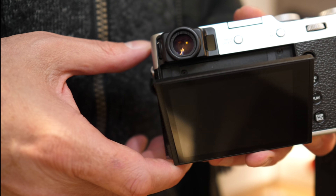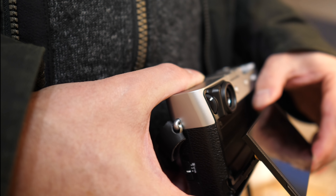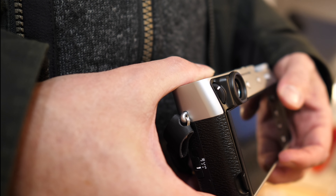Fujifilm has also added a tilt screen housing to its now 1.62 million dot touch LCD screen. This is a really welcome addition for low or high angle shot composition.